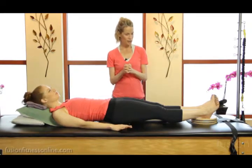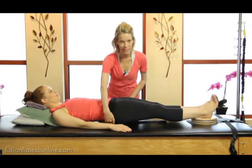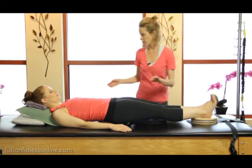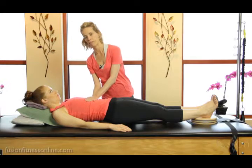So we have a rotator disc under her pelvis, and we have a rotator disc under her feet, and we've set her up with a little incline, and she has a little towel right under her mid-back for a little bit of comfort.